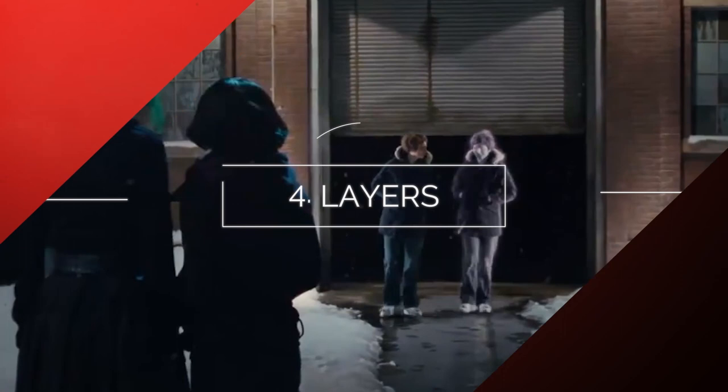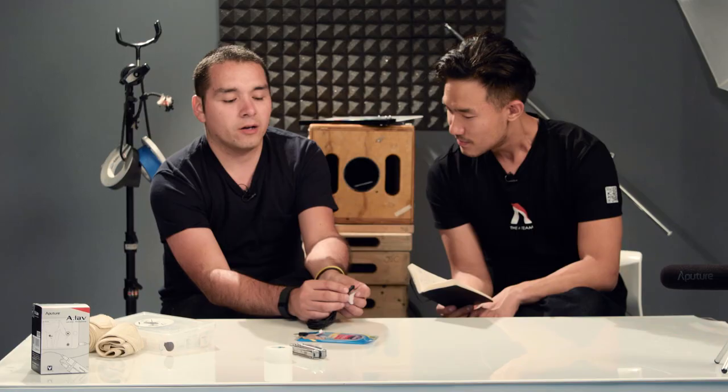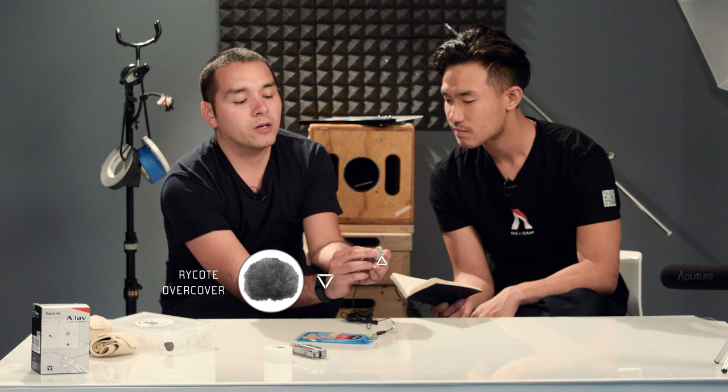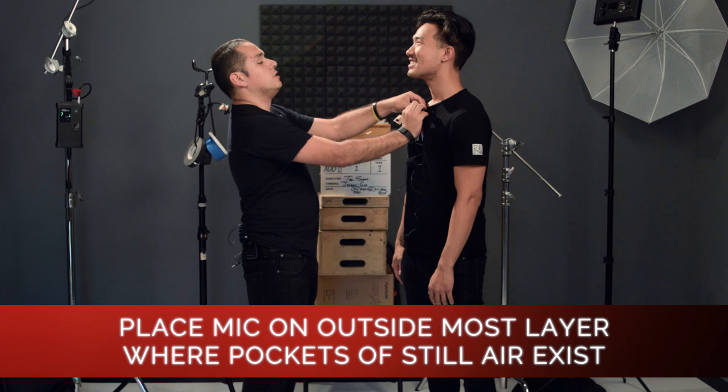So layers — what I would do for that is utilize these little stickies. There's an adhesive here. You're gonna throw the mic on there, and then throw on this other thing, which is a right coat — an overcover. It's a dead cap for a mic and it really helps with rustling on clothing. What you're gonna want to do is pop it on the most outside layer that you can get on that. You've got to make sure that the mic has room to breathe.